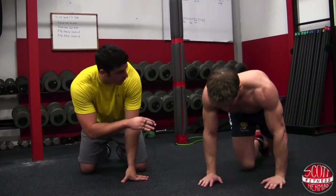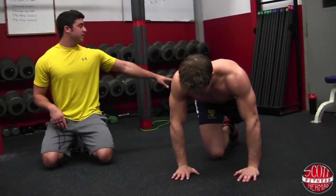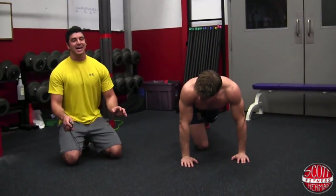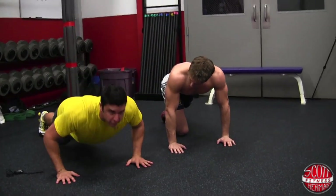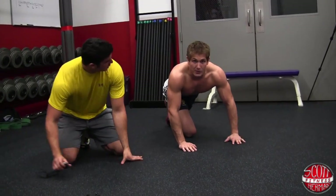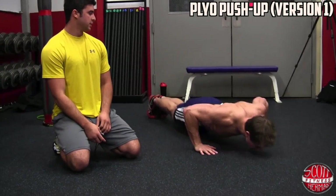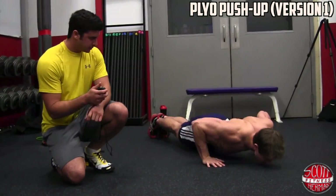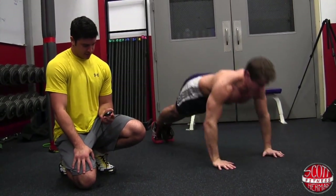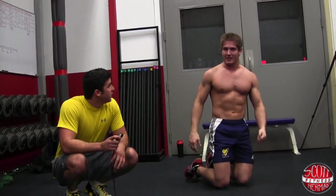The next one is plyo push-ups. Scott does both variations. First variation: feet stay on the ground, pushing up with his upper body, and he lands with his hands nice and soft. You don't want to bang your hands down — that's how you can hurt your wrists. Make sure you have proper push-up form before you attempt this. Scott performs the first variation for seven to ten seconds.